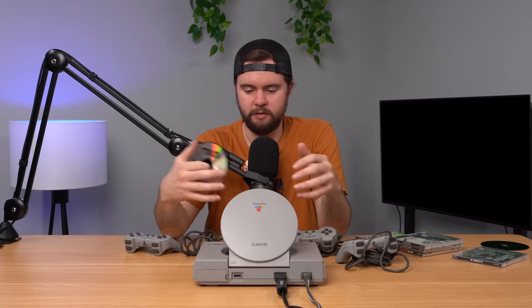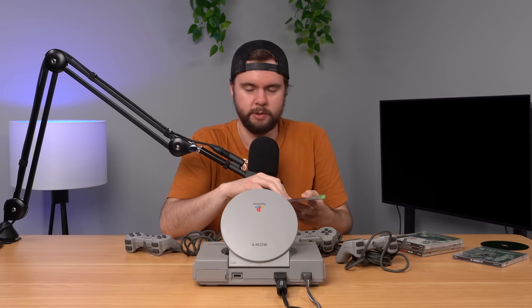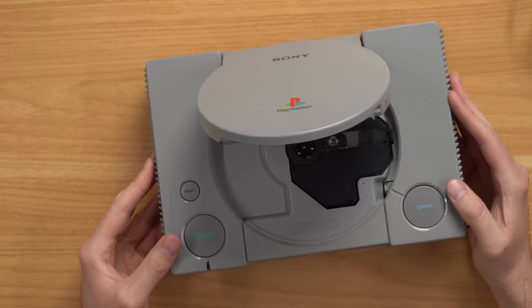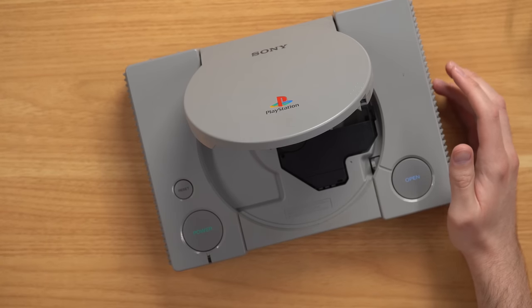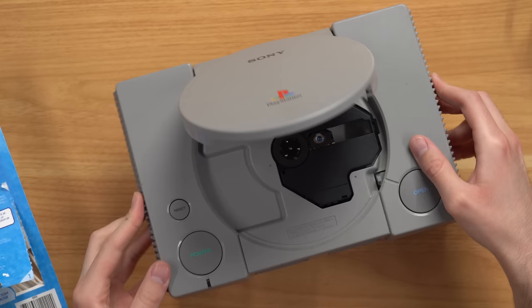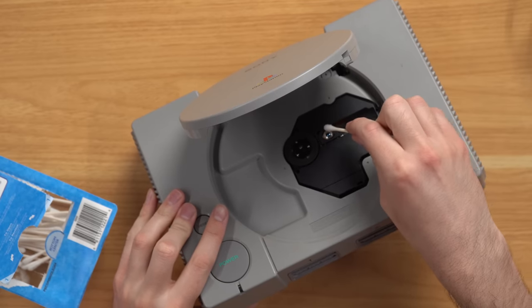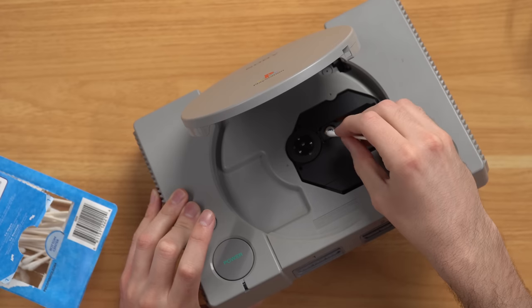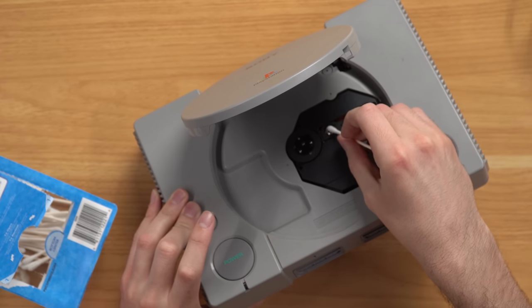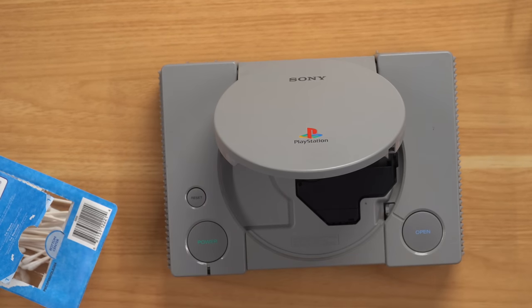Let's go ahead and open up this console, check out the inside, see if we see anything obvious. I'll probably clean off the laser, and if that doesn't work we'll probably have to buy a new laser and replace it. Step number one before I even open the console: I'm going to clean this laser with a Q-tip and isopropyl alcohol — I have 91% — and see if that'll fix the issue. These lasers are very open to the environment, so it's easy for dust and dirt to accumulate. Just take a Q-tip with some isopropyl alcohol, lightly swirl on the laser, then take the dry side and clean it off.